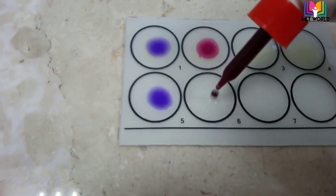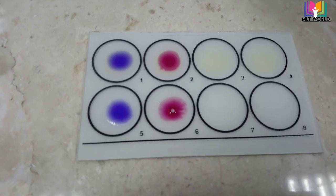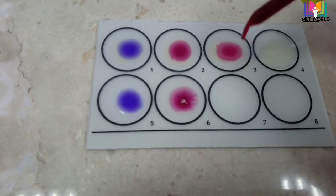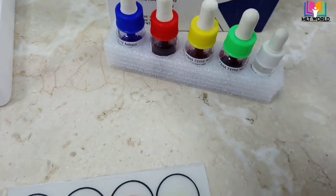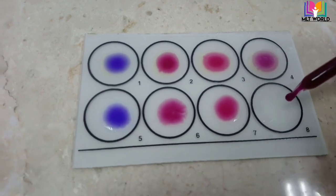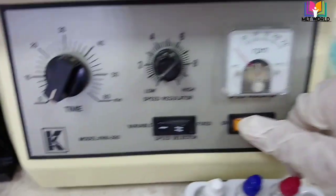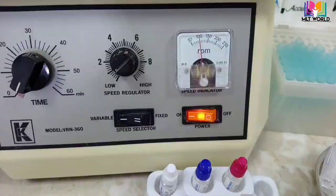In each circle, add O antigen first, then H antigen, then AH. As you can see, the O antigen color is totally different from the other three which look almost the same, so remember your sequence of adding antigen to make result reading easy. Last, take the BH antigen and add in the same sequence — one drop per circle. Now place on the rotor for one minute at 100 RPM, then read the result.